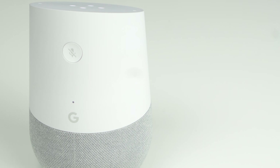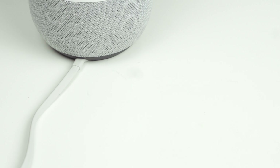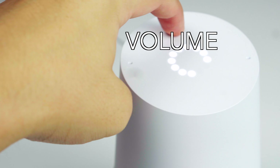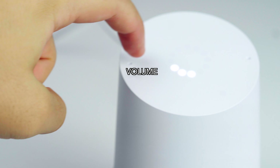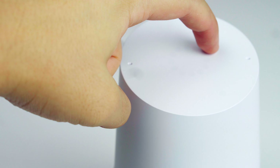The Google Home speaker has very punchy bass — definitely a step up from the Nest Mini, but far from what you actually want as a party speaker. As you can see here, the volume is adjusted by the touch-sensitive surface and is very intuitive. Similar to a dial, a clockwise turn turns the volume up and a counter-clockwise turn turns the volume down.